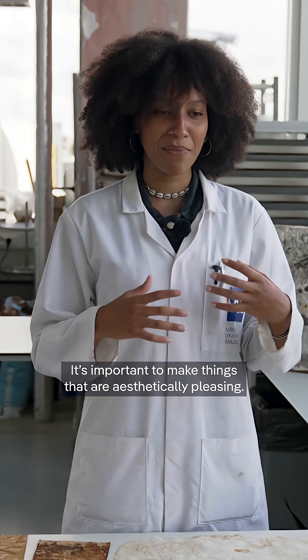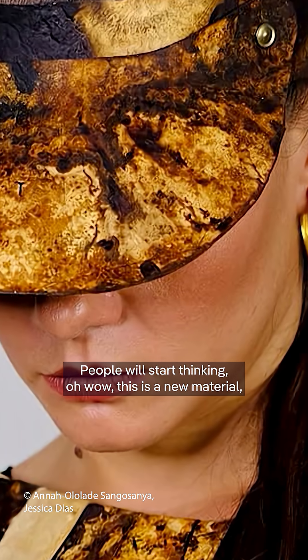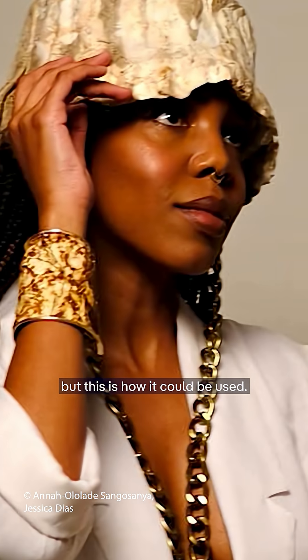It's important to make things that are aesthetically pleasing. People start thinking, oh wow, this is a new material, but this is how it could be used.